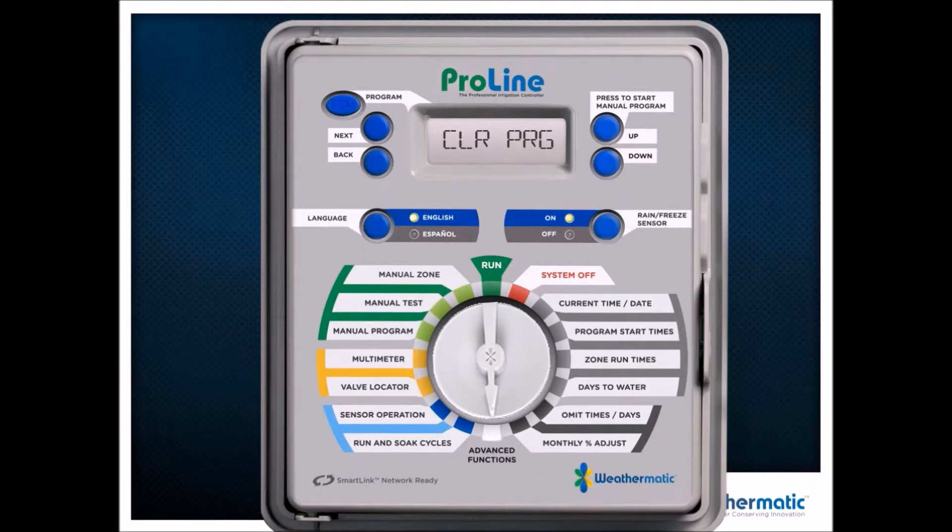Clear programs allow you to clear A, B, C, or D individually — you don't have to blow out the whole controller. Or I can do Clear All, which takes the controller back to factory default. That's a big time saver if you don't know what's wrong with the controller.